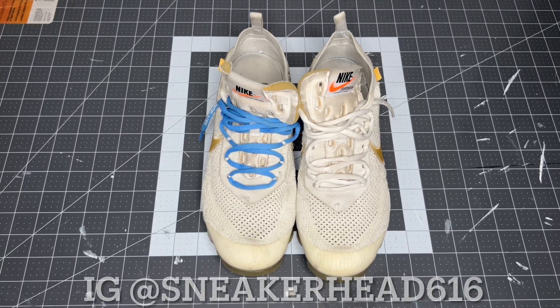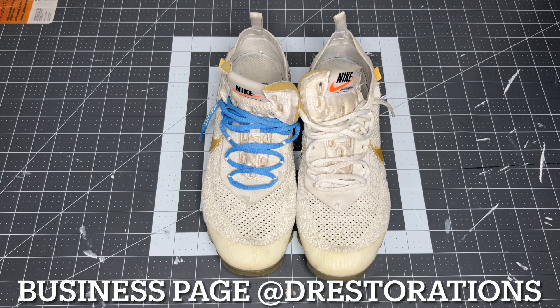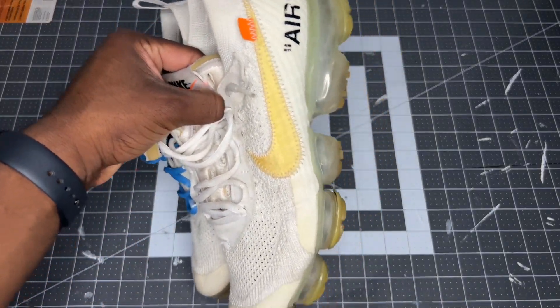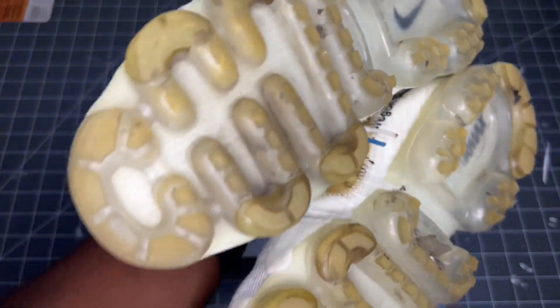What's going on guys, today we're back with another video. We have another pair of white Off-White VaporMaxes. This will not be a cleaning video — instead, this is going to be a tutorial to show you guys how to unyellow them. You guys can see the swoosh is yellowed pretty good, the soles are yellowed pretty good.